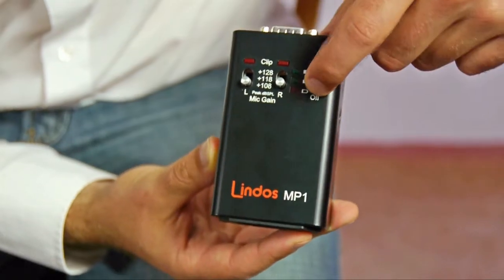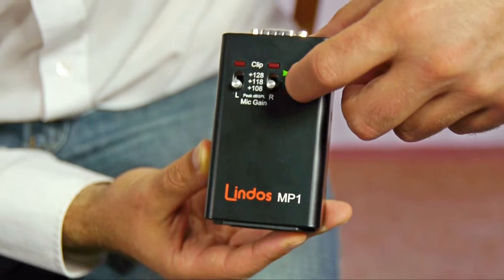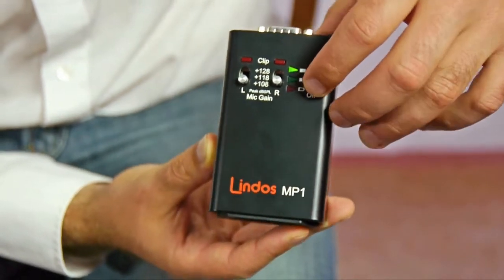There's battery indication here: full battery, half full, low battery — and then that starts to flash and flashes at an increasing rate as it gets closer to running out.